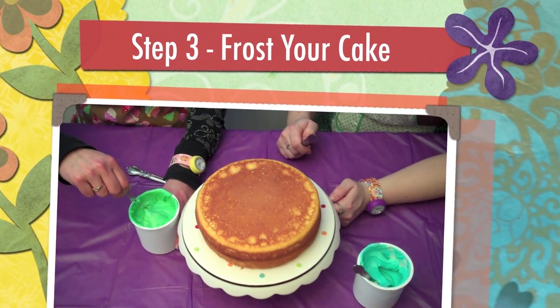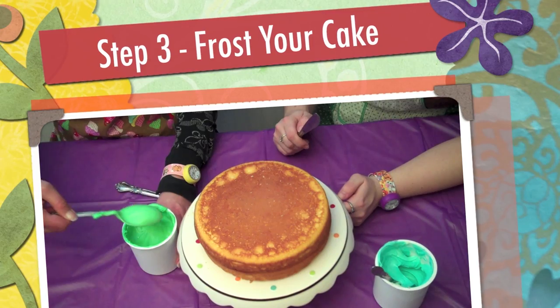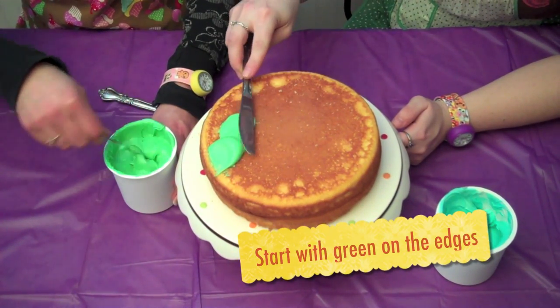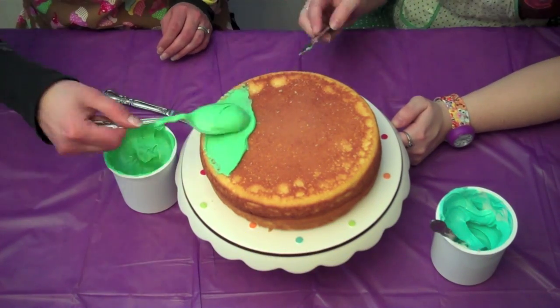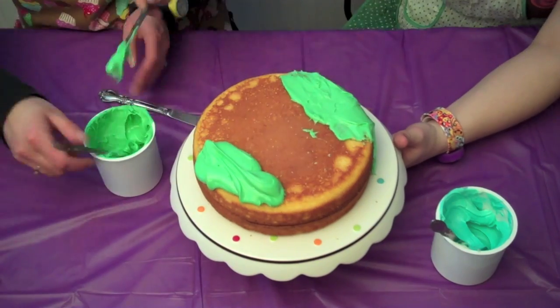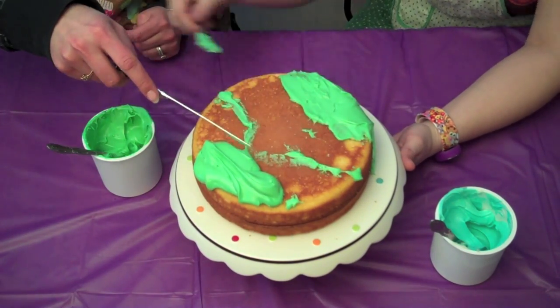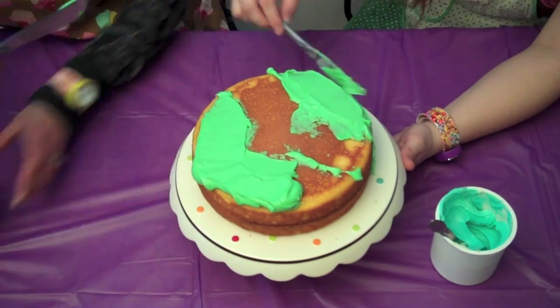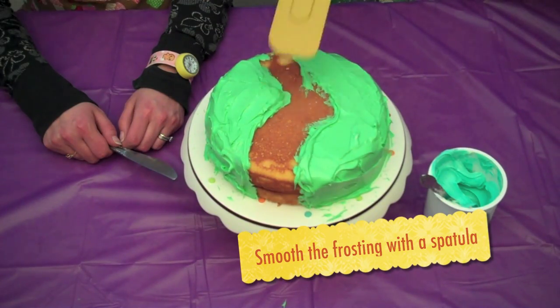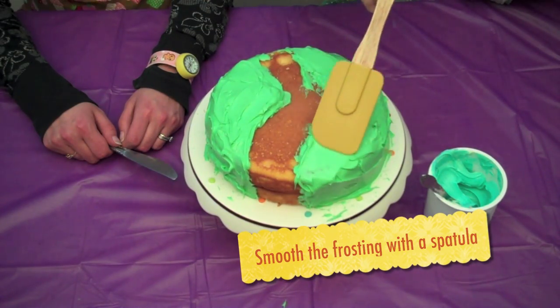Step 3. Frost your cake. Our colors are all mixed, so we're going to put the green grass on the edges first. Now that we've finished frosting our green areas, we're going to smooth them out with a spatula.